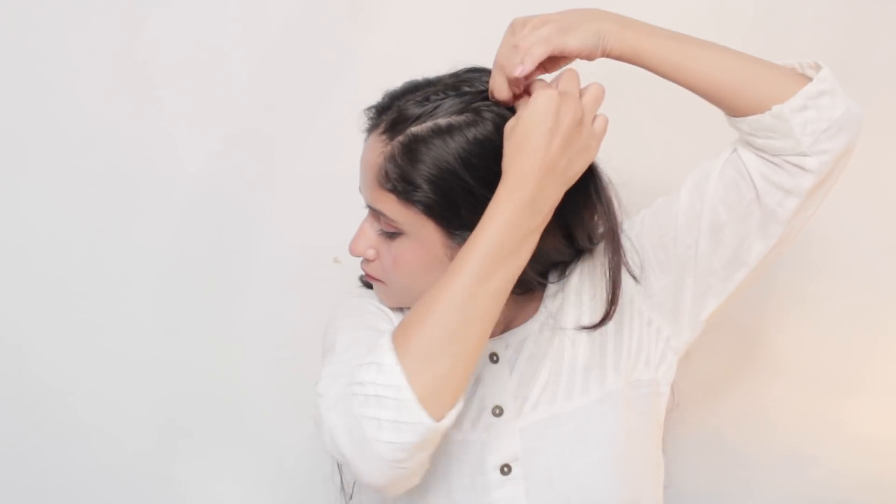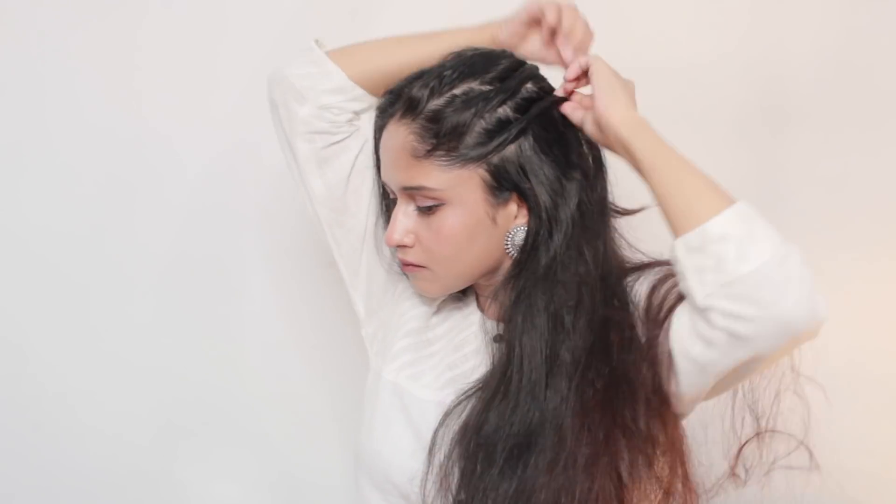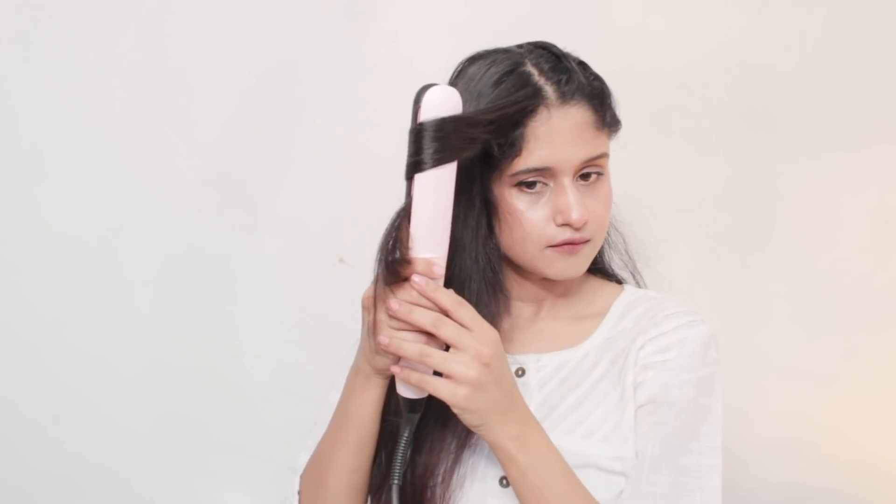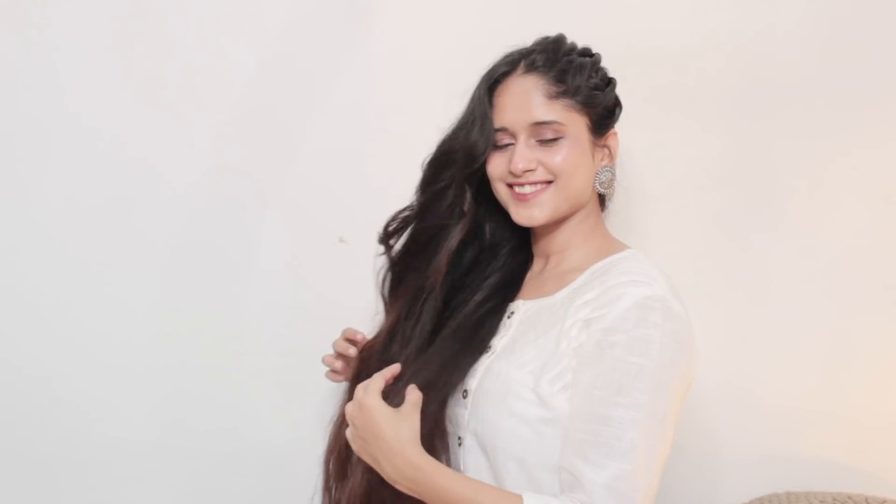Now this next hairstyle is a twisted hair hairstyle. I'm going to divide the hair into different sections, then keep twisting those hair sections and secure them with the help of a bobby pin. This is a simple side twist open hair hairstyle — very simple to create. You just twist one section of hair and leave the other section open. This hairstyle is very cute and I really love it — you can create it this festive season on traditional wear.